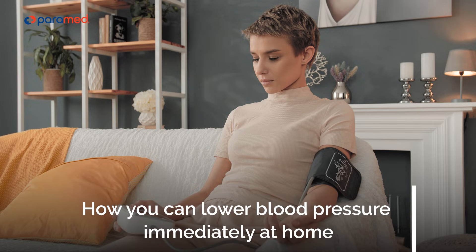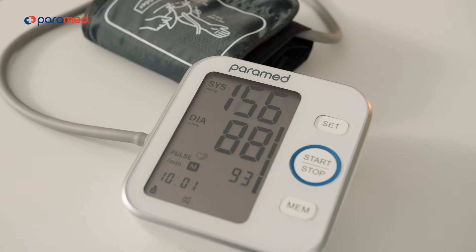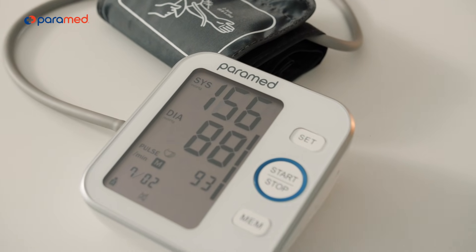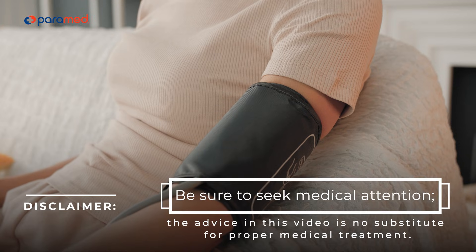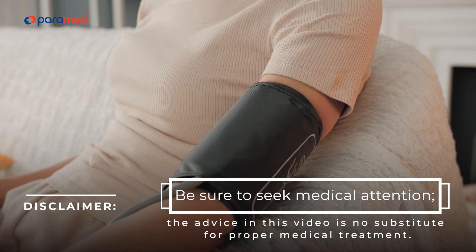How you can lower blood pressure immediately at home. If you feel unwell and after checking your blood pressure you get a reading of more than 140 over 100 mmHg, follow these instructions. Be sure to seek medical attention. The advice in this video is no substitute for proper medical treatment.